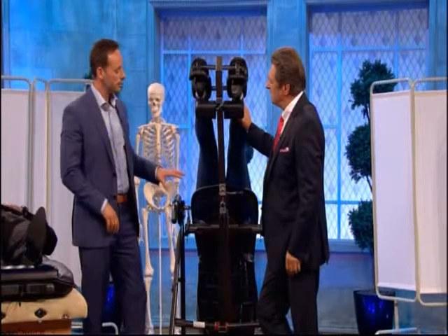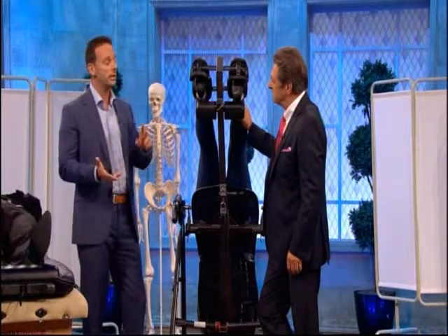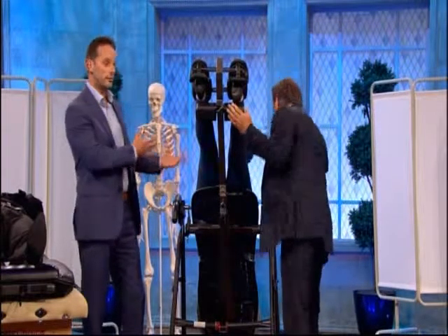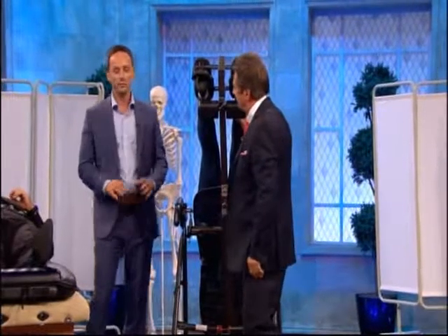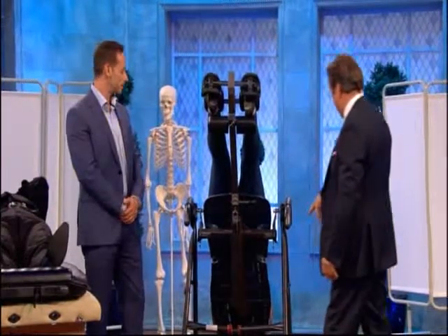The downside to these is if you're suffering with any eye abnormalities such as glaucoma, detached retina, or hiatus hernia where you get reflux - obviously being inverted is problematic. But if you're healthy, you're absolutely fine. It's a good piece of kit.